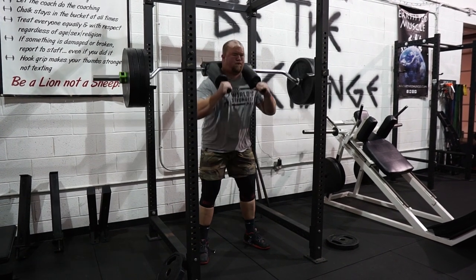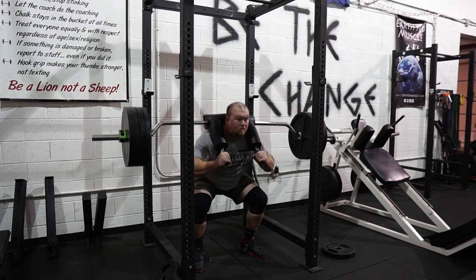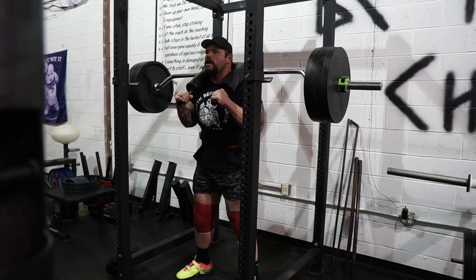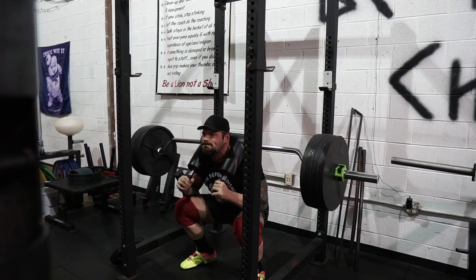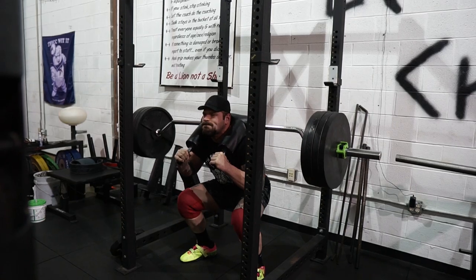I think it builds stability for yoke, and the upper back stimulation helps with stones and other loading implements. You get a little more forward stimulus, so that strength could carry over to push press as well. Since switching to strongman, I've enjoyed SSB squats more because of the carryover to deadlift compared to a normal high bar squat — the muscles it works and how it all carries over.